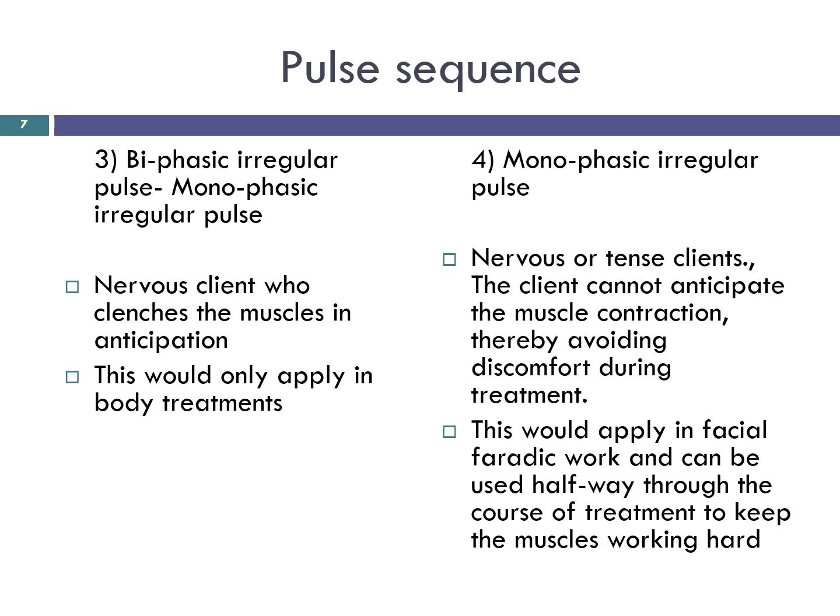Biphasic irregular pulse: this aids variety and is useful for the nervous client who clenches the muscles in anticipation of the current. Neither the client nor the therapist knows the pattern. This would only apply in body treatments. Monophasic irregular pulse: the irregular pulse sequence is designed to aid in the treatment of nervous or tense clients. The pulses come in groups of 3 and 5 and due to the irregularity of the impulses, the client cannot anticipate the muscle contraction, thereby avoiding discomfort during treatment. This would apply in facial faradaic work and could be used halfway through the course of treatment to keep the muscles working hard.